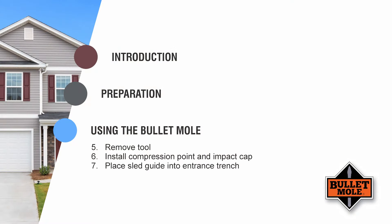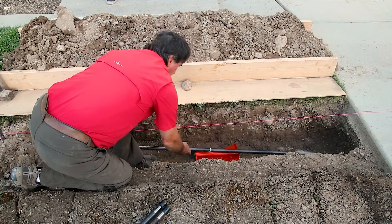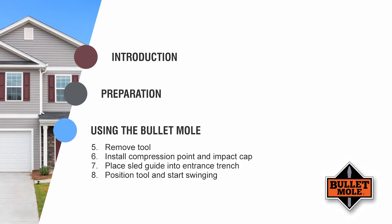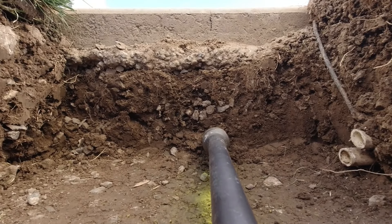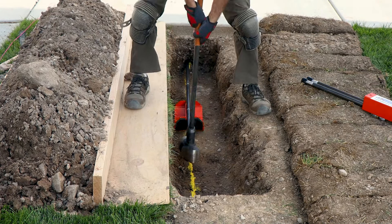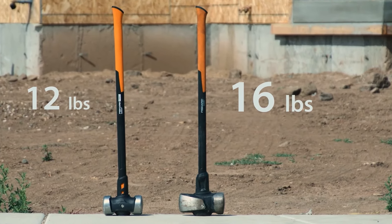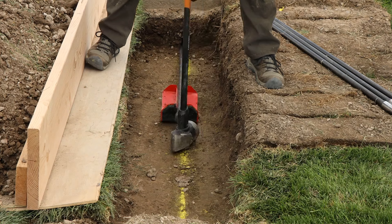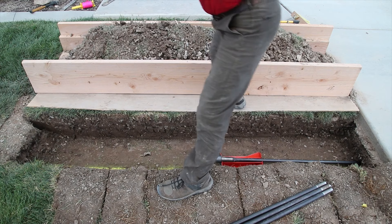Step 7: Place the sled guide into the trench approximately three feet from the entrance point and place the Bullet Mole assembly onto the sled guide. The sled guide will support and direct the shaft. Step 8: Slide the Bullet Mole tool into position and press the compression point into the soil at the penetration point. You are now ready to drive the Bullet Mole under the driveway by striking the impact cap with a sledge hammer — a 12-pound sledge hammer is adequate, but a 16-pound sledge hammer is recommended for best results. The sled guide will advance automatically as the tool is driven forward, and the impact cap will soon come in contact with the sled guide.